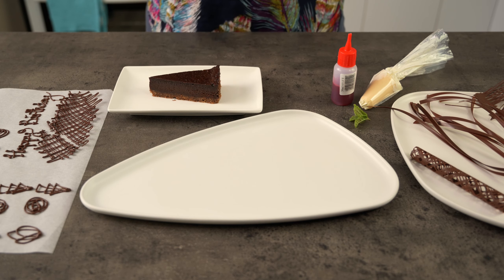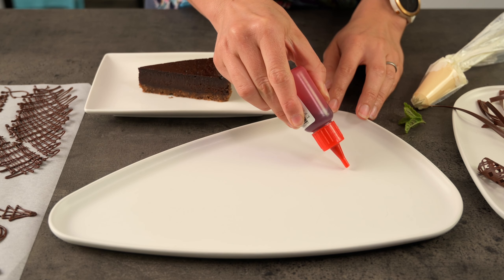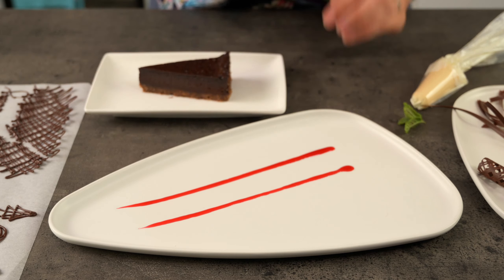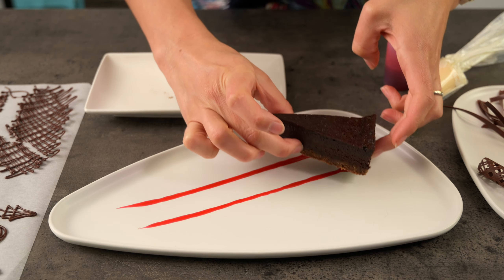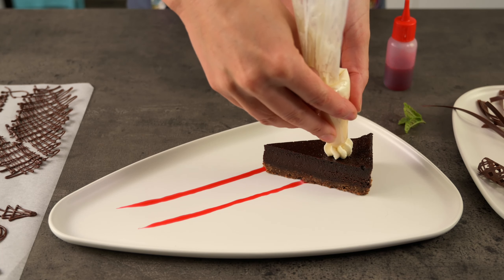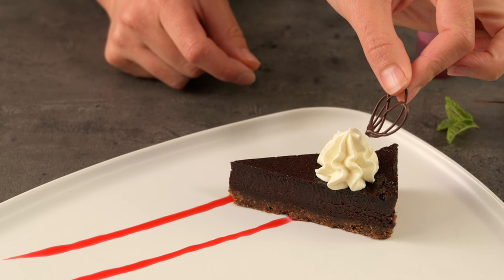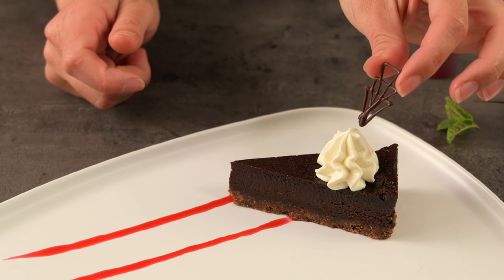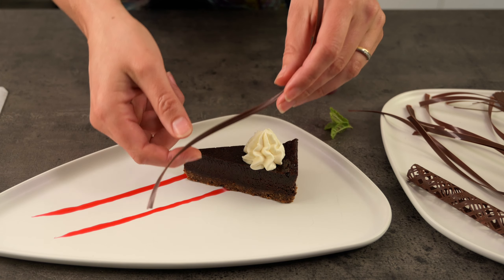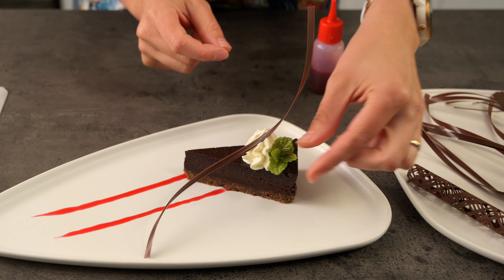Lastly, we have our chocolate tart — such a decadent dessert, it would be a shame not to fancy it up a little. I'll start with a little raspberry coulis. Raspberry and chocolate is a perfect flavour combination and it gives a stark colour contrast. We could add a simple cream rosette and a small chocolate garnish, or one of these amazing curls to create lots of height and intrigue. And what about a mint tip to finish it off?